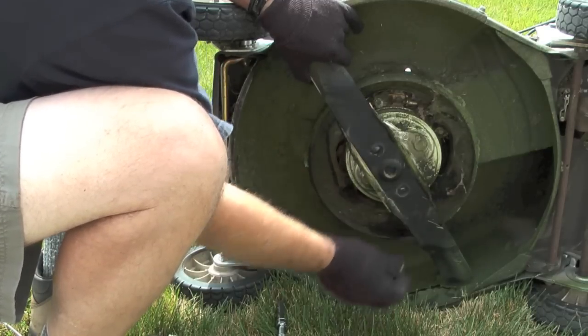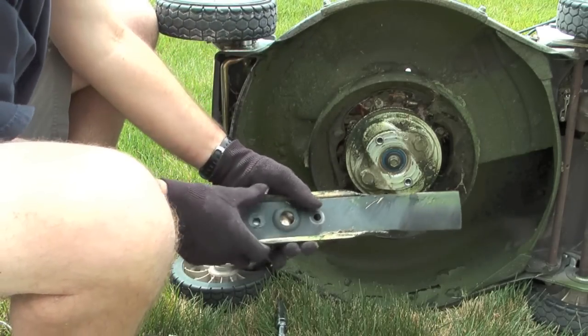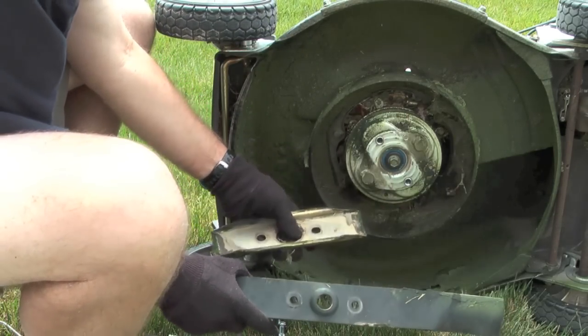Now that I have both bolts out of the blade, the blade just pops right out of the mower.